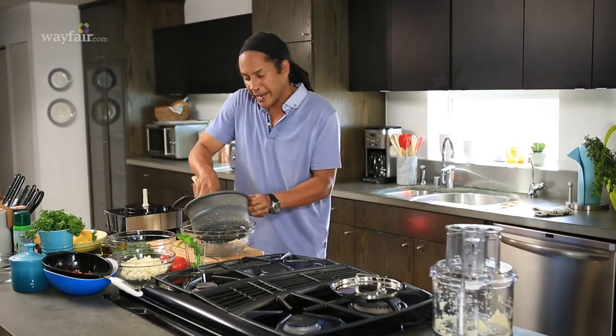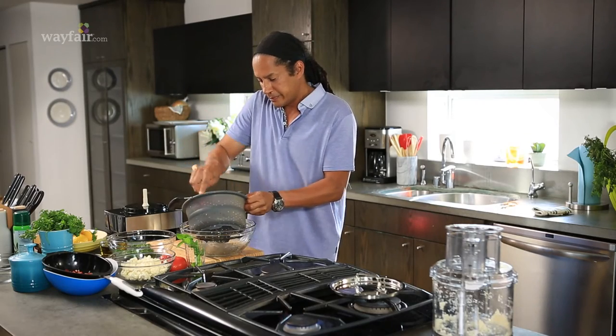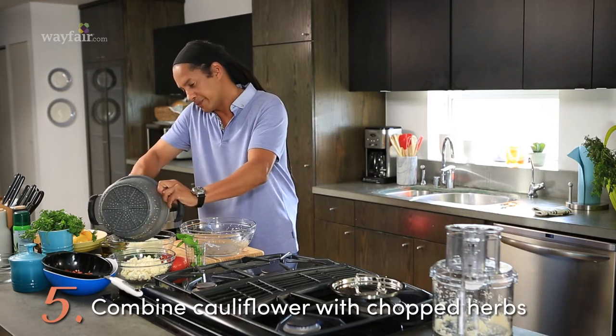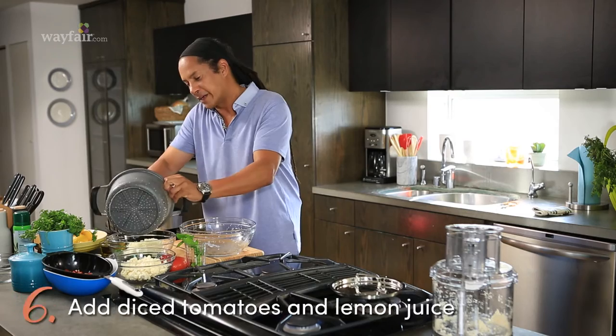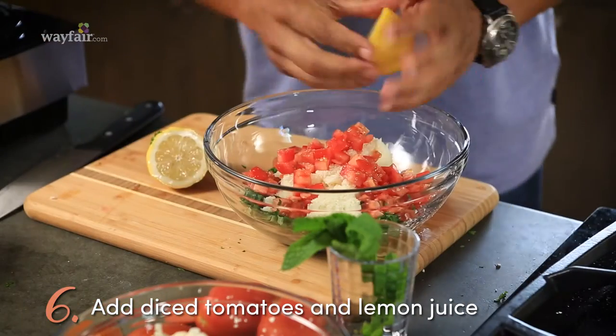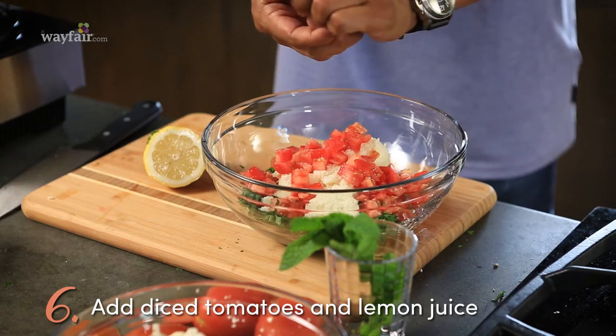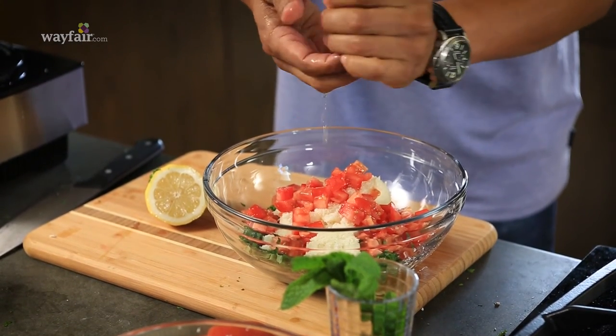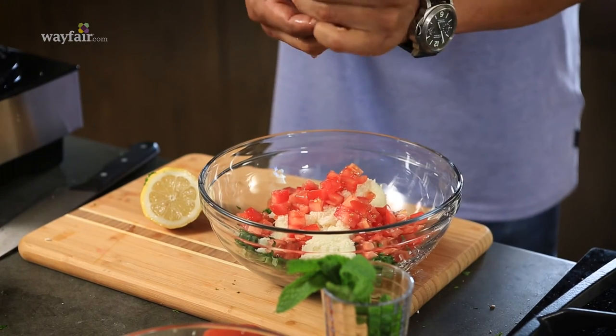I've drained some of the excess water out of the cauliflower, and I'm going to put this with the chopped herbs. We're going to add our diced tomatoes that have drained out nicely. We're just going to add a little bit of lemon juice to give it that brightness and that acidity that it's really going to need. I'm going to try and catch all the seeds in your hand — that's what I'm doing here.